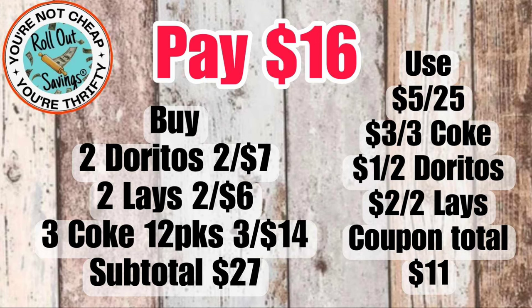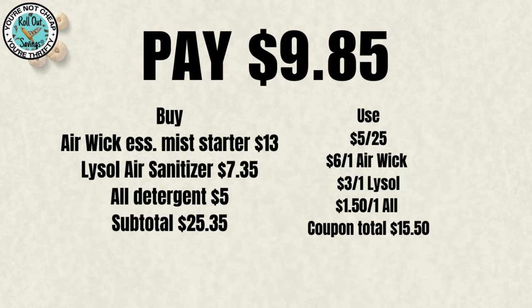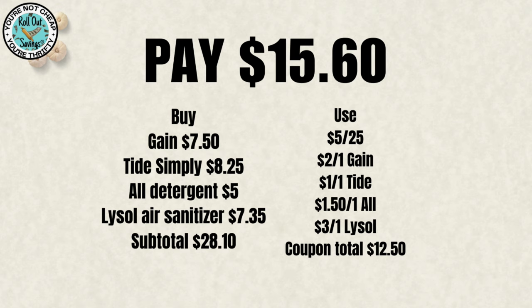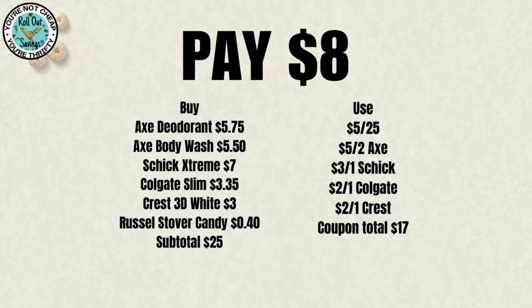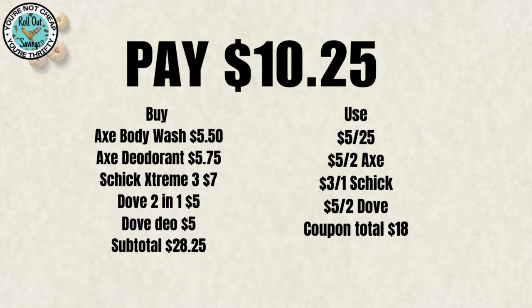These next deals are recycled from previous weeks and are still good if you did not use the coupon. For $9.85, you can get your All, your Lysol Air, and the Air Wick mist starter kit. For $15.60, you can get your Gain, your Tide, your All, and the Lysol Air. These are not new coupons — they are older coupons. For $8, you can get the Axe body wash, the deodorant, the Schick razor, the Colgate toothbrush, the Russell Stover candy, and the Crest 3D White. For $10.25, you can get the Axe body wash and deodorant, the Schick razor, and the Dove Men+Care body wash and deodorant.